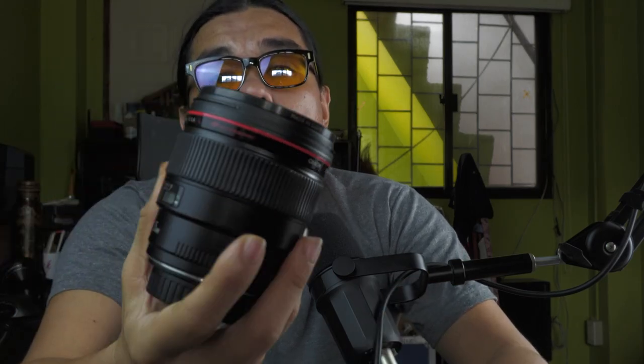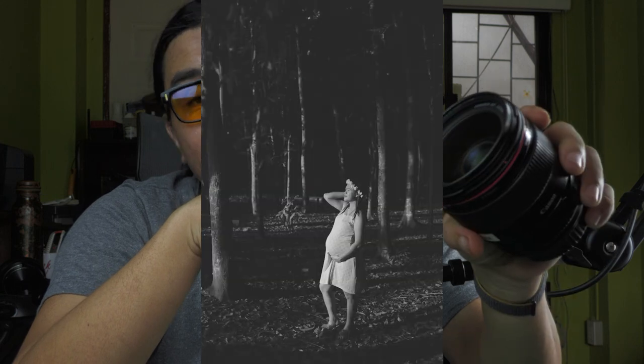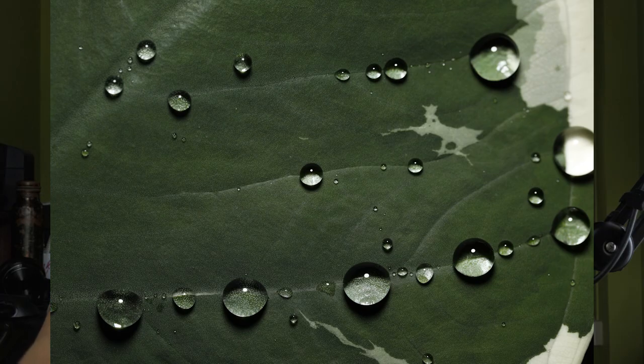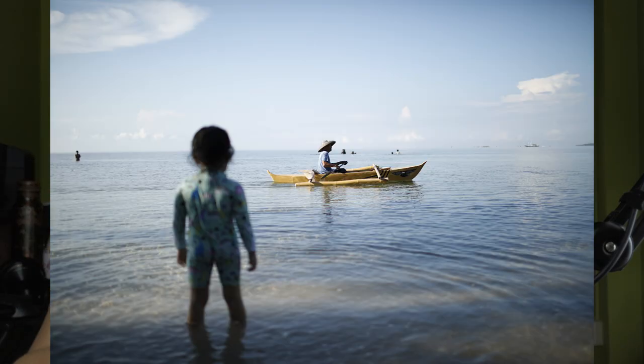I also installed a UV filter on it, because damaging the front filter is much more manageable compared to damaging the front element itself. Just remember, this lens is not weather sealed, so you cannot shoot it in the rain or soak the camera in water when this lens is mounted.